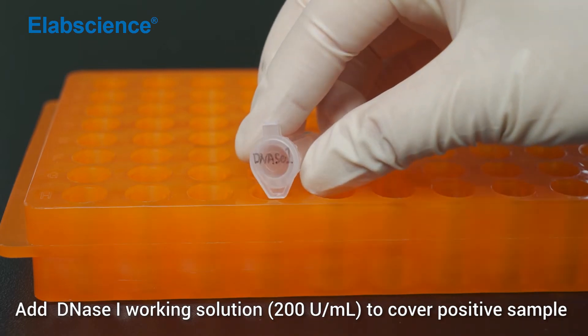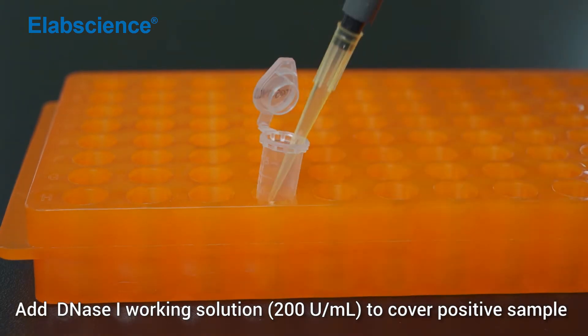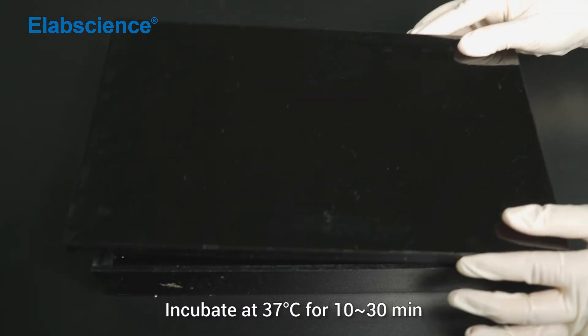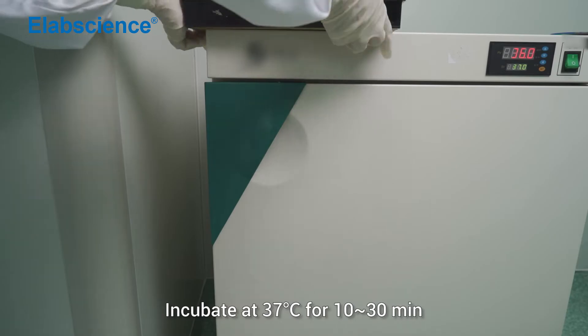Add DNS-1 working solution to cover the positive sample. Incubate at 37 degrees for 20 minutes.